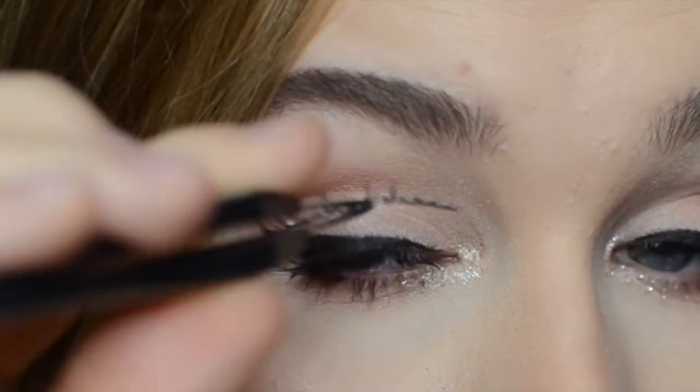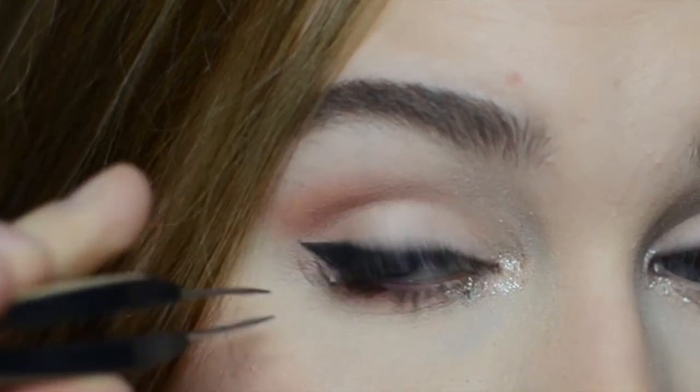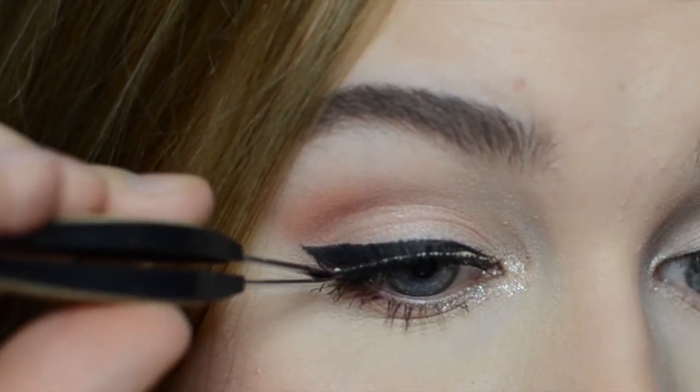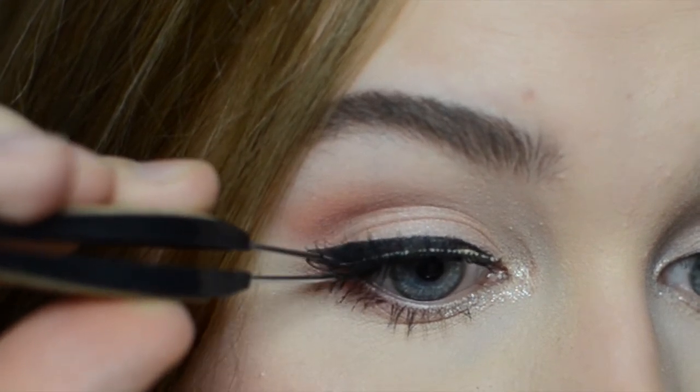To finish off the makeup I'm applying these false eyelashes by Depend called Sienna, and these are very natural looking lashes that just enhance the eyelashes a little bit but not anything too crazy.